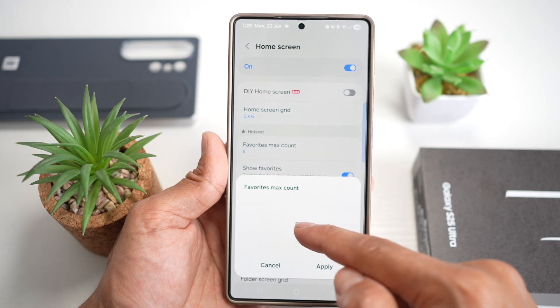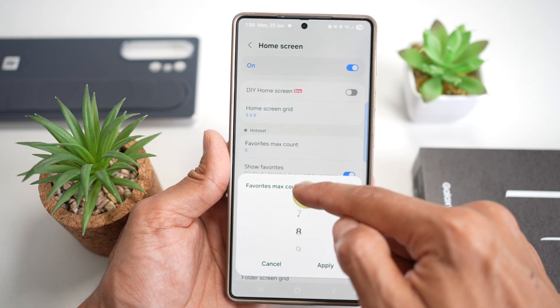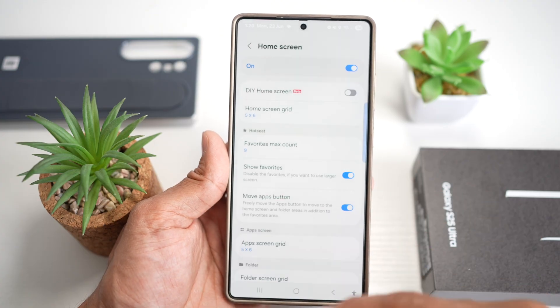As you can see, currently by default only five can be added. However, you want to go ahead and increase this to nine and then apply it.